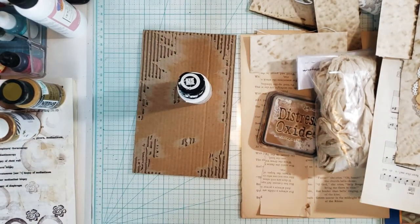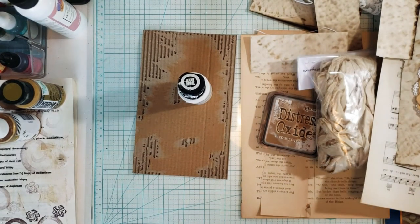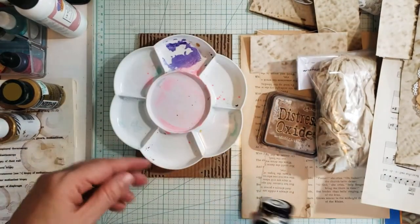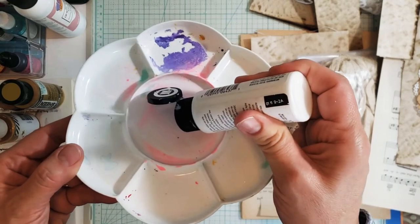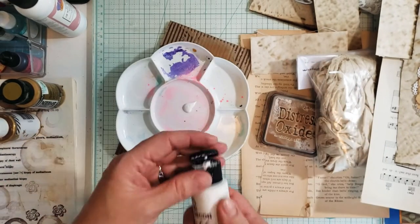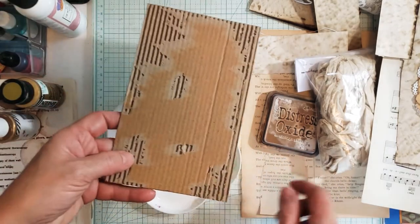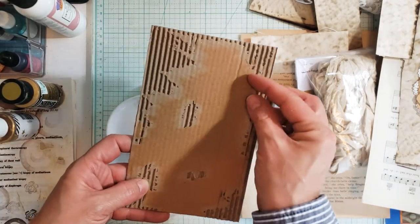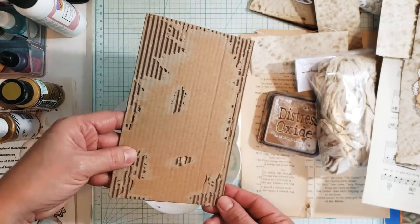I'm going to grab a little bit of paint. I usually use my glue book as a paint palette, but I'll use this — I just need a little bit. I'm just going to add some paint to this. I started chipping it away and I think that'll work because the center of it will be covered.